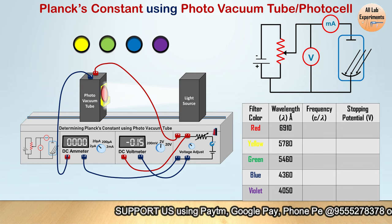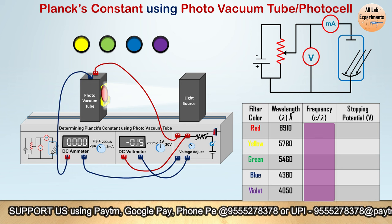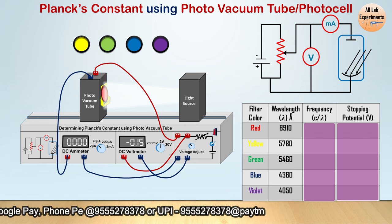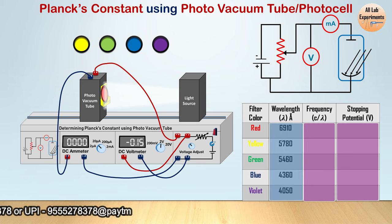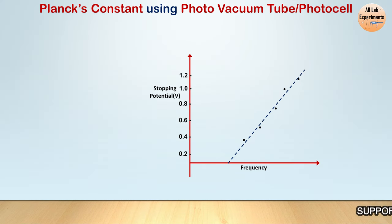Now change different filters and determine the stopping potential for each, and note down their values in the table. In one column we have the calculated frequency of these lights, and in another column we have their stopping potentials. These wavelengths may differ according to your setup or the set of filters you are using — these values are not standard, so check which filters you have and note the values accordingly. If you plot frequency against stopping potential, you will find data points forming a straight line.